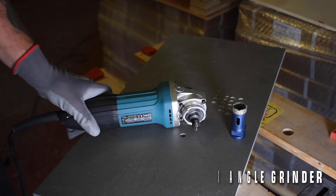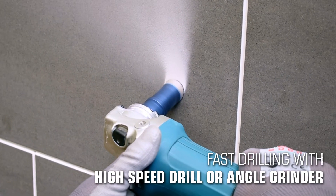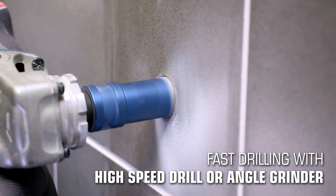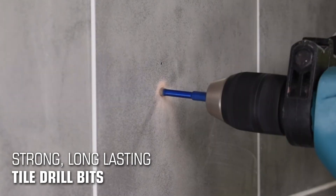These tile drill bits like to be drilled fast — the faster the better. They can be used on a high-speed drill or an angle grinder. Vacuum brazing requires a more resilient diamond crystal to withstand the extreme heat and pressure. These products are stronger, using a duller, more rounded diamond crystal.